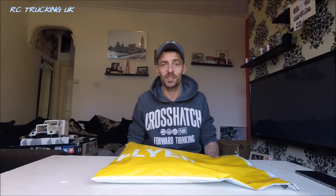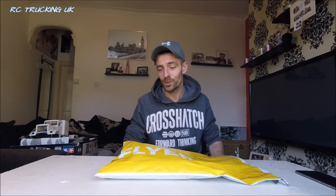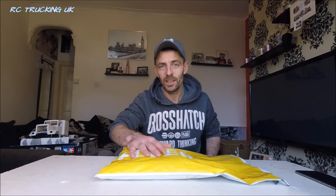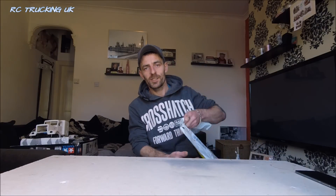I have 20,000 subscribers now, which just bewildered me - it really did. Where they came from, I don't know, and where they're still coming from, I still don't know. But it's growing fast now, and it's just really nice to have something back. So let's take a look inside and see what's in there.